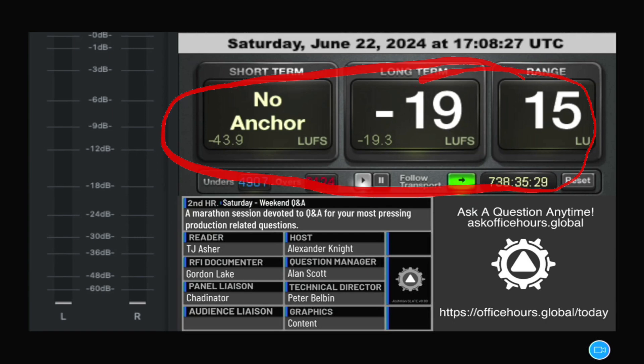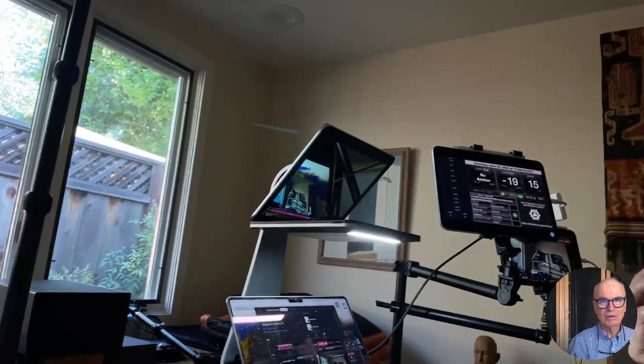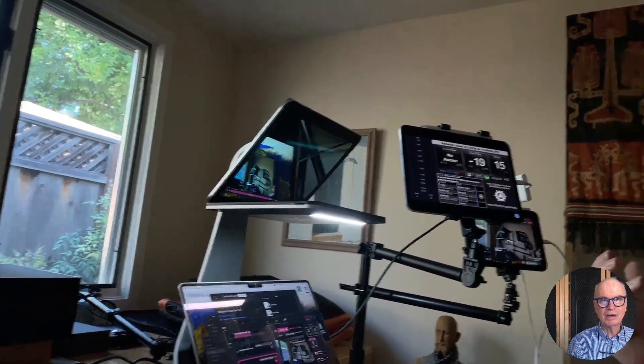Two iPads are required in order to do it this way. I just found that running Zoom on the iPad Pro means that it can become the main camera. And this, of course, is my other shoot camera that's on a tripod, and I use this to document what's going on here.